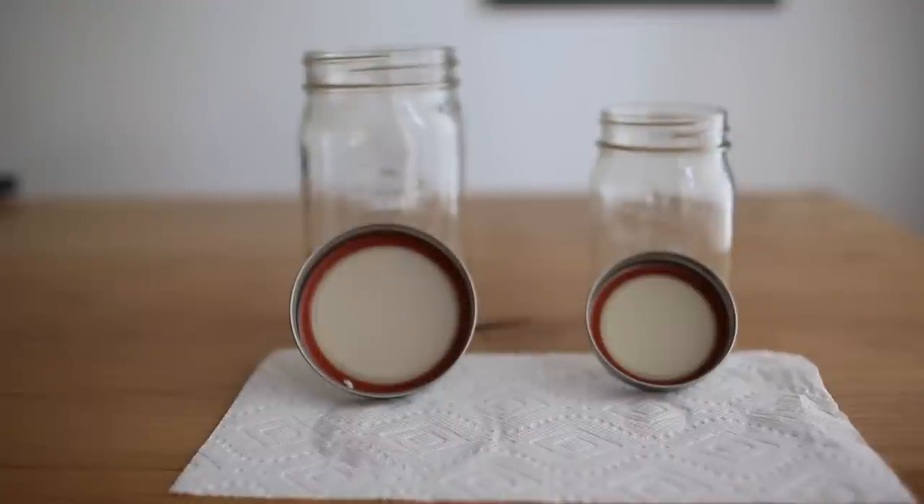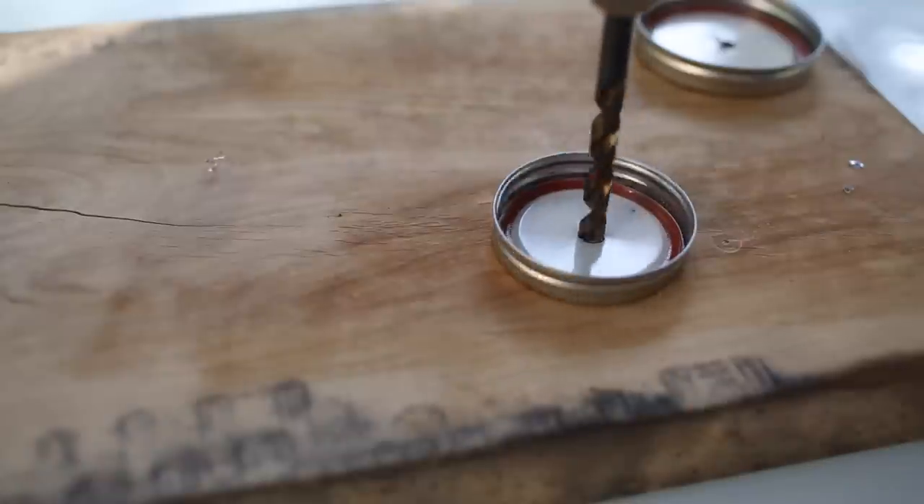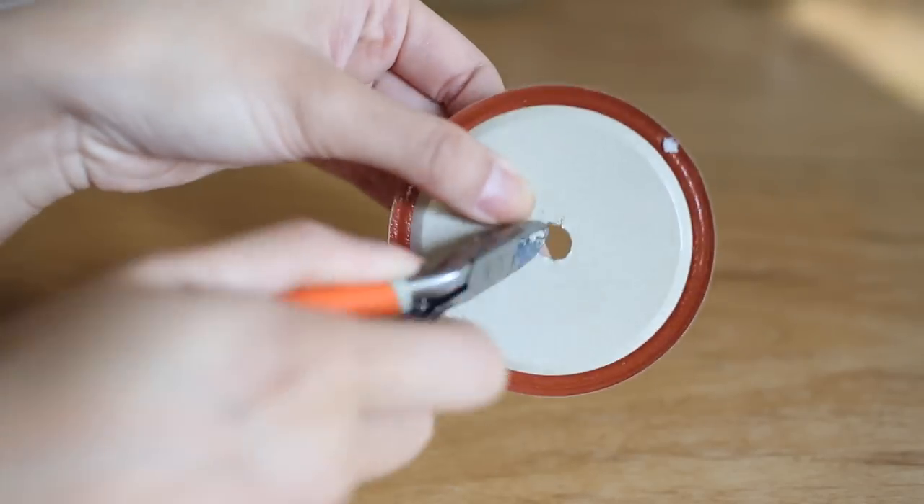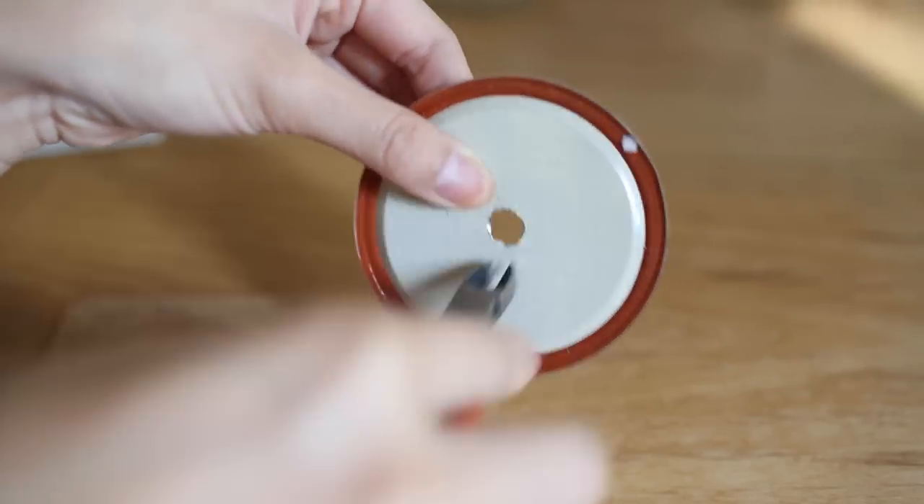I wanted to create a little something extra and very quick, so what I did was take out some mason jars and drilled holes in them. After that, I took out some clippers and just clipped off any sharp edges.